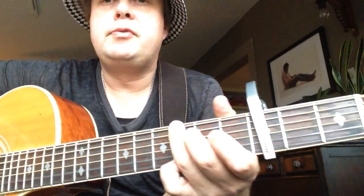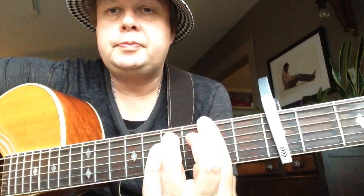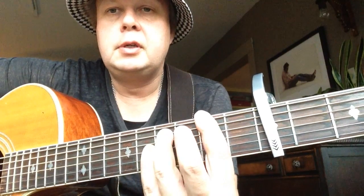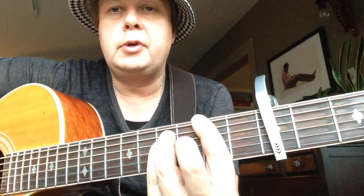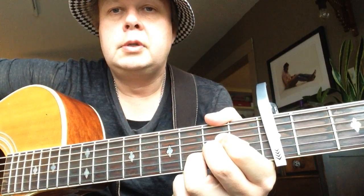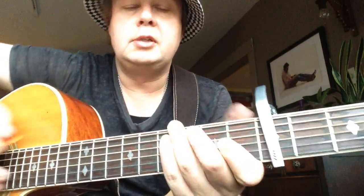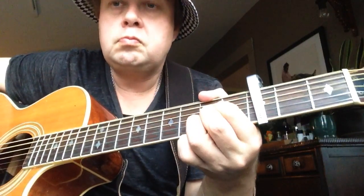The verse starts with an F-sharp minor — you've got to bar all the strings on the second fret, third finger fourth fret A string, and pinky on fourth fret D string. Then to the A major, to the D, back to the A, and you've got to mute that — all downstrokes.